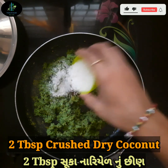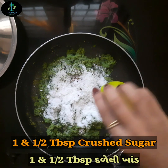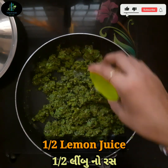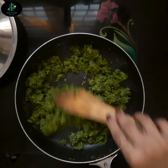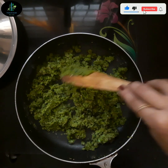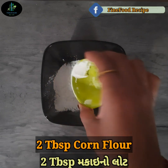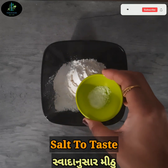હવે તેમાં 1 teaspoon ગરમ મસાલો, 2 tablespoon crushed સૂકા નારિયળની છીણ, અને 1.5 tablespoon crushed ખાંડ ઉમેરી ને ફરી બધું સારી રીતે mix કરી લઈએ. હવે gas ની flame ઓફ કરી દઈએ. પછી તેમાં અડધા લીંબુનો રસ ઉમેરી ને સારી રીતે mix કરી લઈએ.